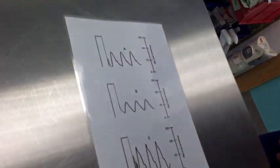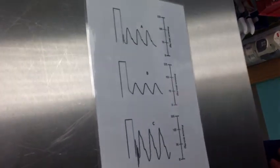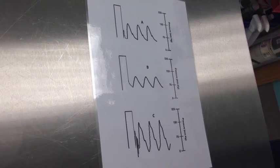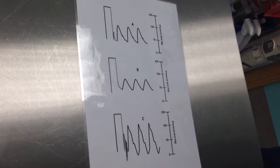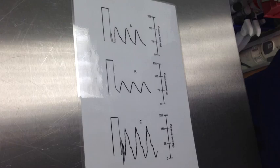Here is a diagram of three arterial traces. Which is the normal trace? In these three pictures, A is a normal arterial waveform trace. And which is overdamped? The overdamped trace would be trace B. What could be the cause of trace C? Trace C is an underdamped trace and could be caused by overly stiff tubing or a non-compliant diaphragm in the pressure transducer.